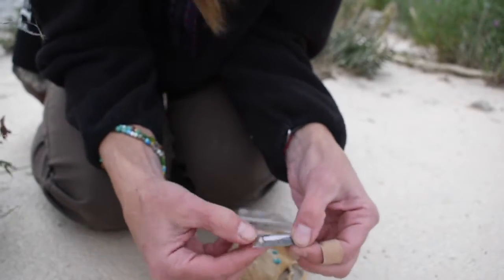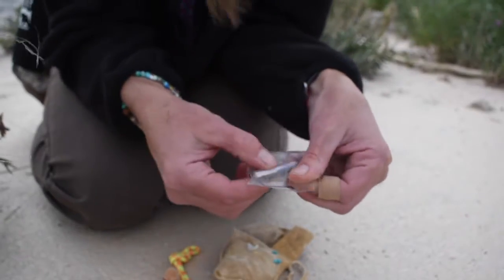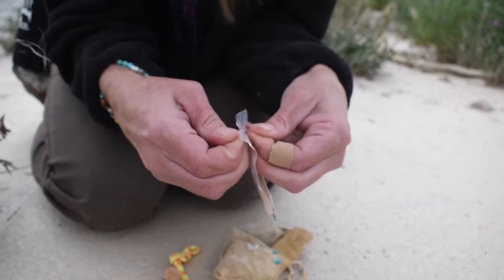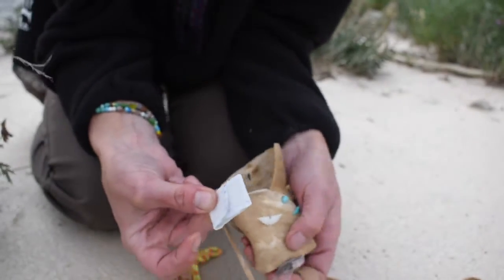Next, I've got some hooks and some line that I put around a little piece of wood — emergency fishing gear. I also have two band-aids.